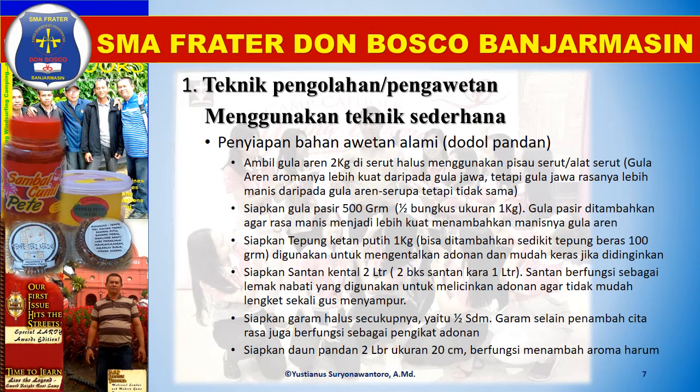Penyiapan bahan awetan alami untuk membuat dodol pandan. Pertama, ambil gula aren 2 kg, lalu diserut halus menggunakan pisau serut atau alat serut. Gula aren aromanya lebih kuat daripada gula jawa, tetapi gula jawa rasanya lebih manis daripada gula aren. Serupa tetapi tidak sama, warnanya pun ada perbedaan. Siapkan gula pasir 500 gram atau setengah bungkus ukuran 1 kg. Gula pasir ditambahkan agar rasa manis menjadi lebih kuat, menambahkan manisnya gula aren.